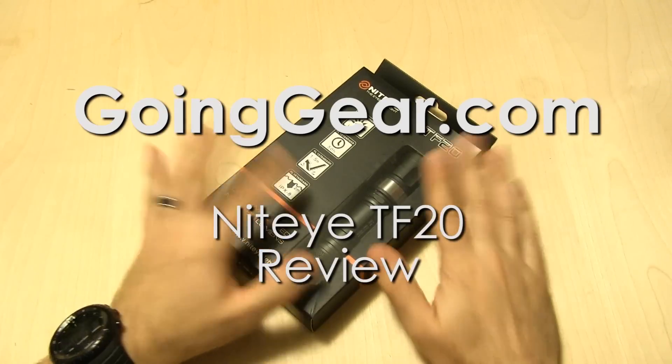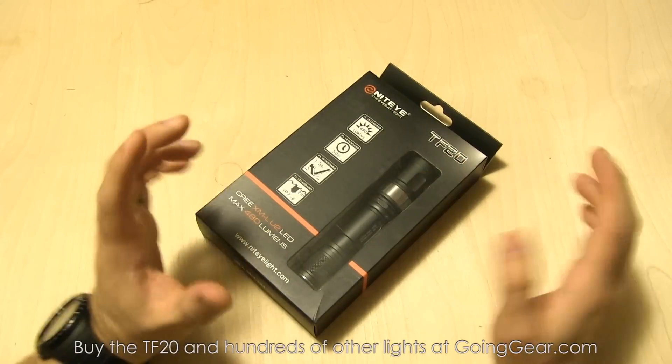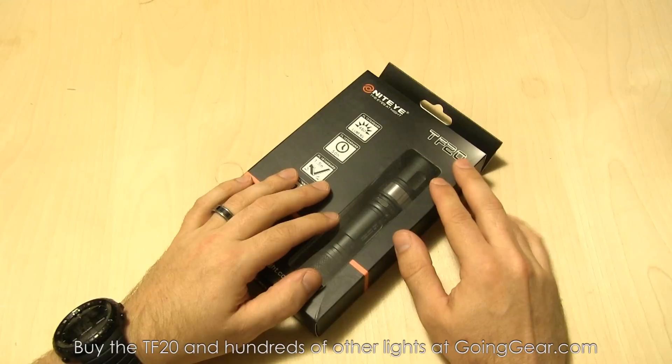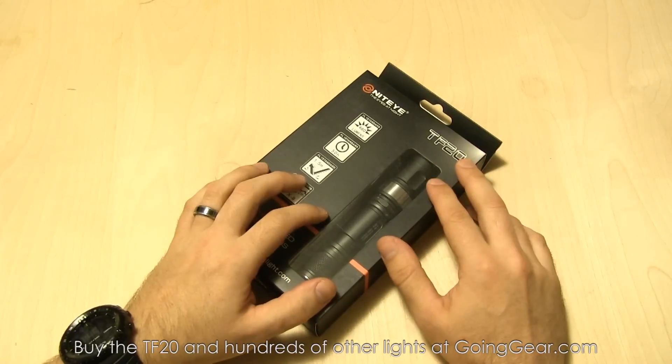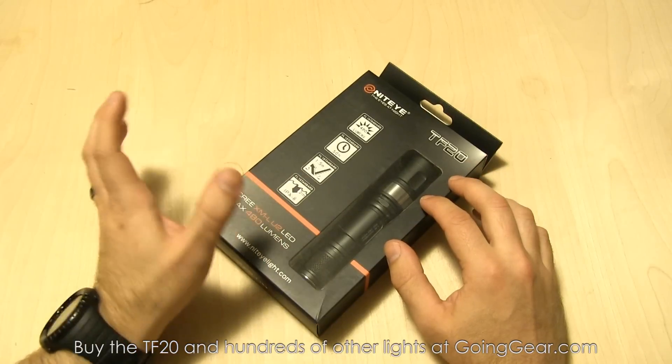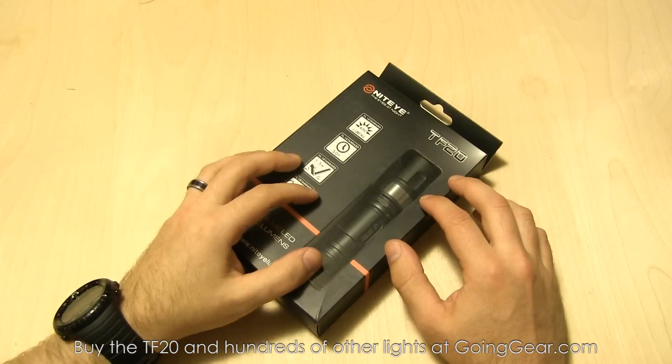Hey guys, it's Marshall from Going Gear. We've been looking at a lot of Night Eye products lately. As I've explained in previous videos, they've been making and designing lights for a lot of other companies for a long time. They recently came out with their own brand — they had the i30 first, which is a really cool light that was really well received, so they came out with a full line of products.